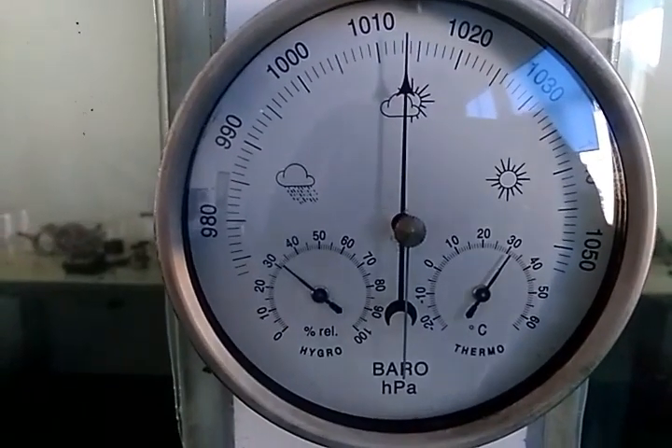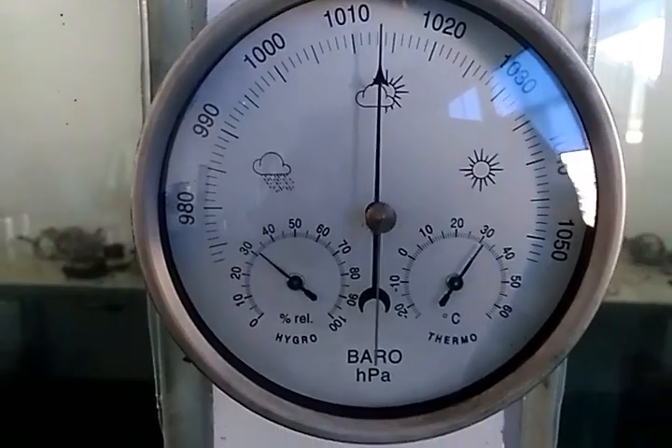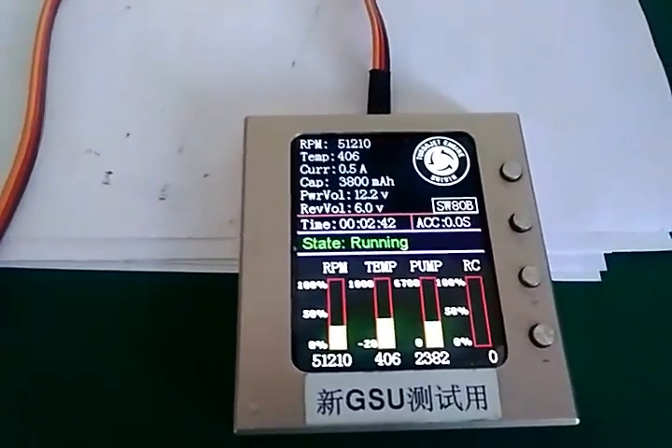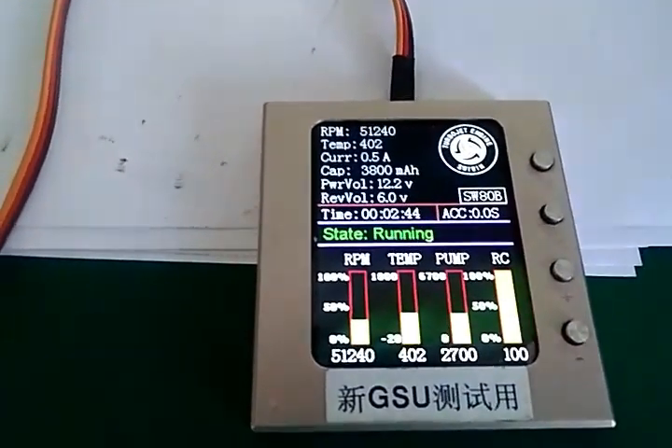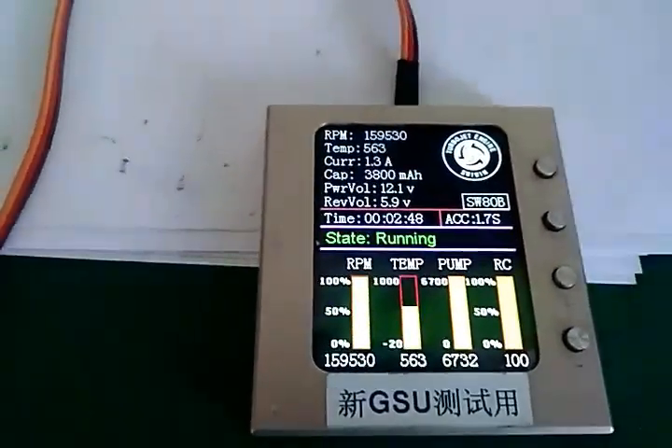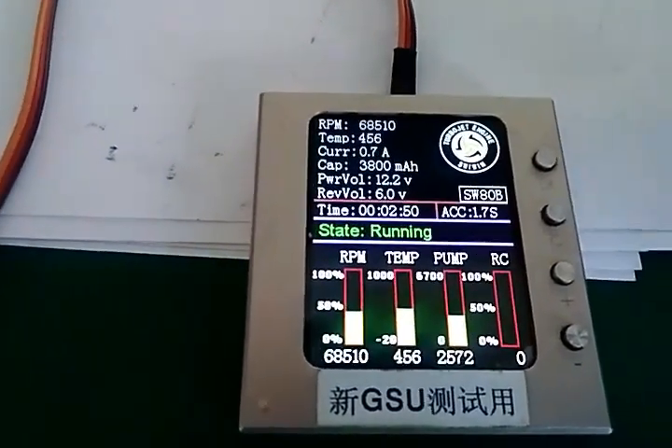The temperature now is 32 degrees and we will test the throttle response. Very fast throttle response — 1.7 seconds.